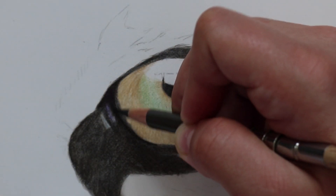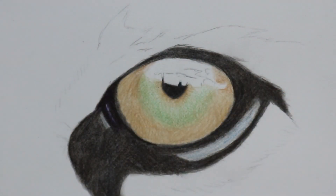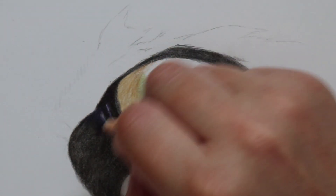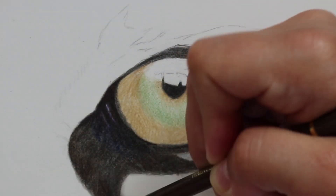Once I've added in the colour of the iris, I go back to working on the outside of the eye, darkening up all the areas around the eye as much as possible and trying to make the values as true to the reference as possible.